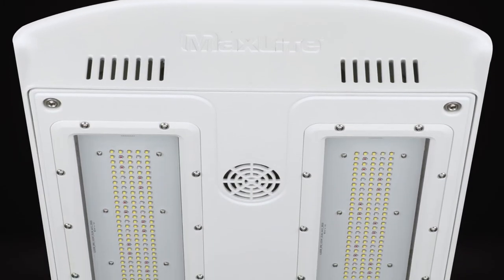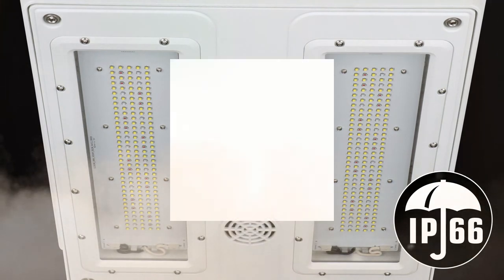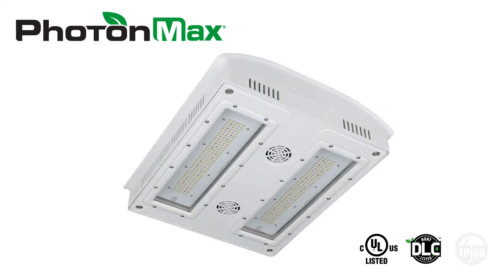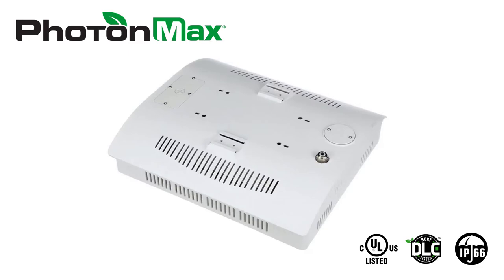Complete fixture tested and certified to be IP66 rated. The first to utilize UL's third-party verification performance. White satin finish standard on all models.